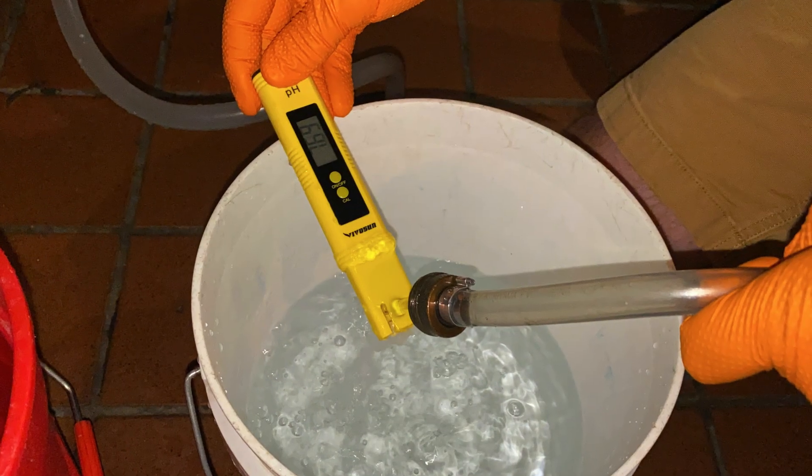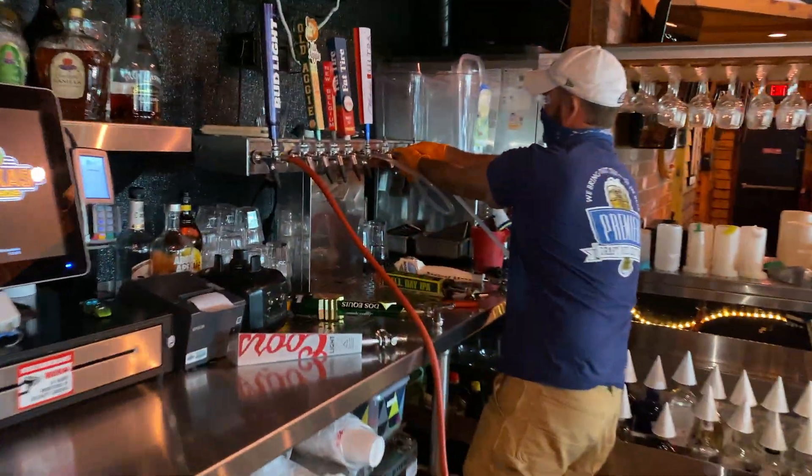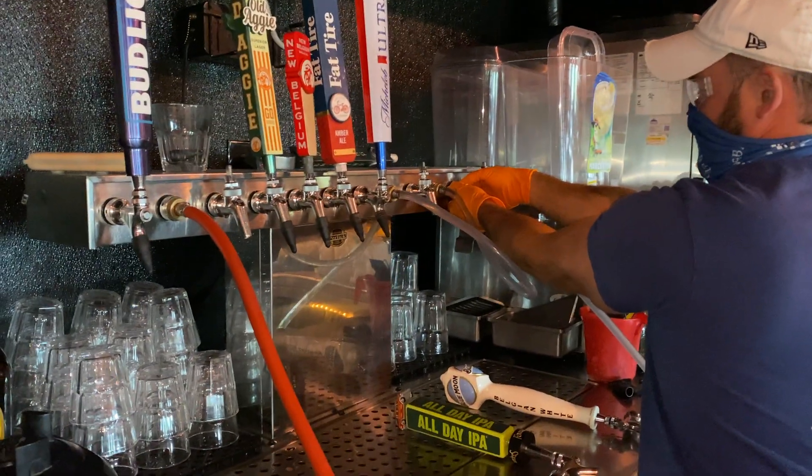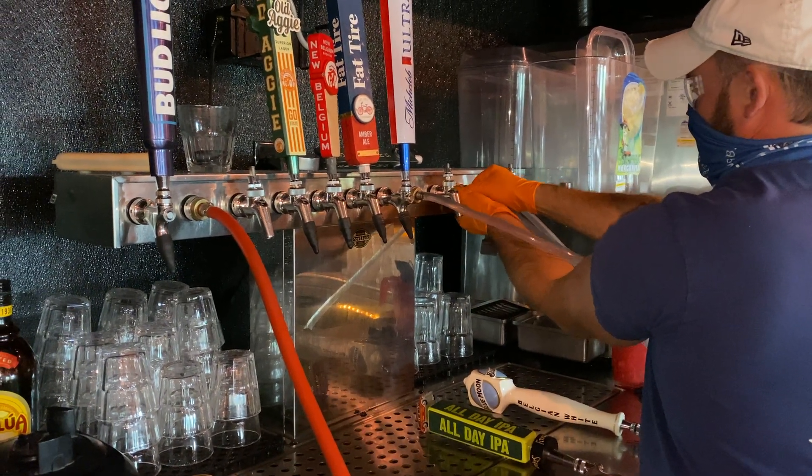Typical pH being 6.5 to 9. Once your proper pH levels are assessed, you can shut off your pump and begin to remove your jumper lines from the tower.